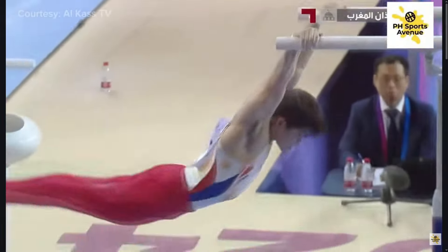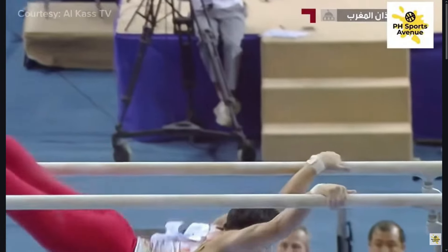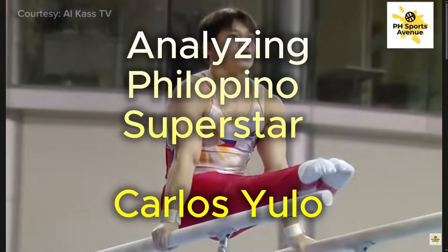Carlos demonstrates many of the positive characteristics we see in many of the top Japanese gymnasts. He is patient in his routines and pays a lot of attention to execution and precision in each skill he does, and you'll see this in his parallel bar routine today. Let's start the analysis.